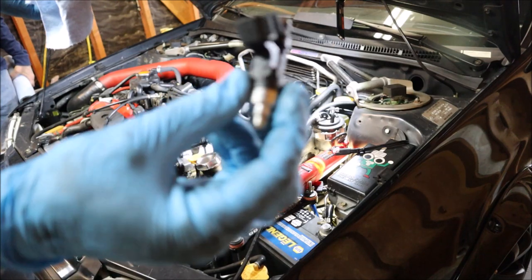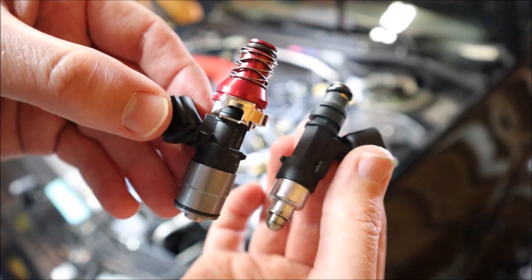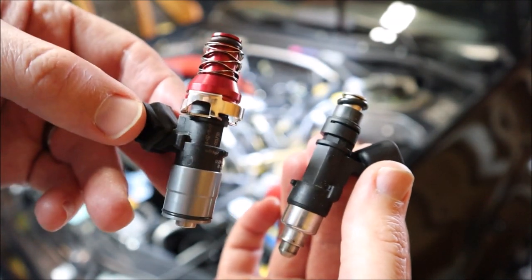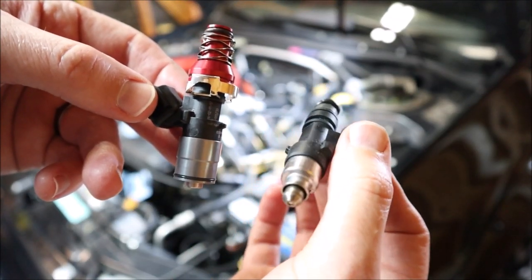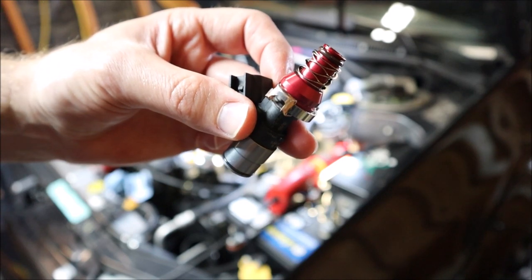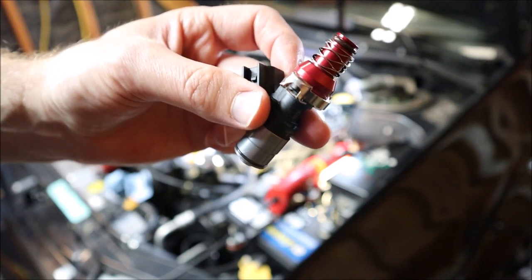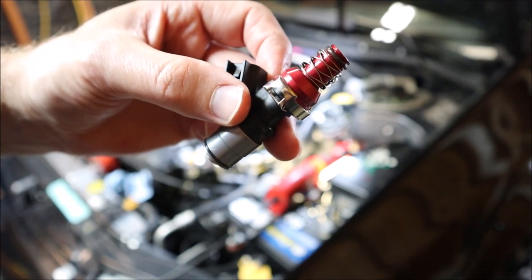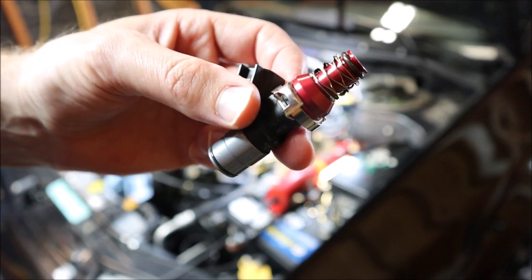First one out. Here's the difference between the two injectors: on the left we have the Injector Dynamics 1050X, and on the right we have the Bosch 1000. Before you install the injectors you're going to put a little bit of grease on the O-rings — just a little bit — so it helps slide in there. And when you are putting the fuel rail back in, you don't want to just push on it super hard; you basically want to put it in place and then tighten it down. If you push on the fuel rail too hard you run the risk of pinching or cutting those O-rings.